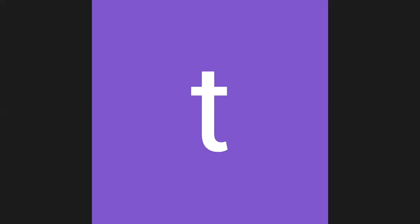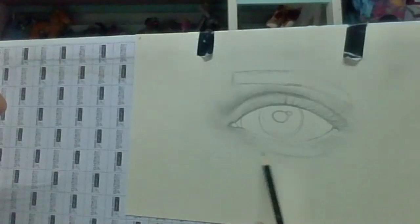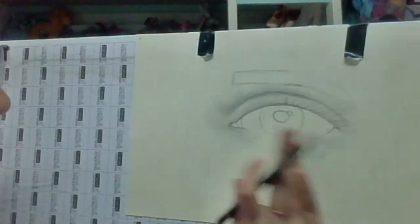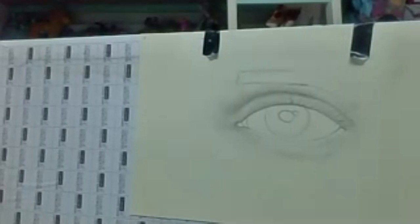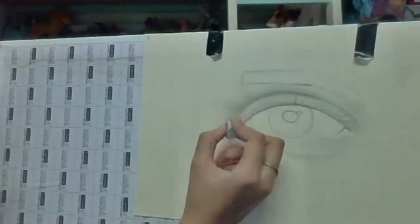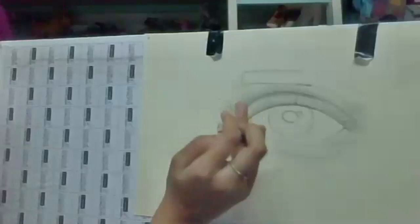To clarify what we're doing below the eye: I took the pencil, made a circular line like that, then took my finger and smudged it. You can erase some of the pencil over here as well.